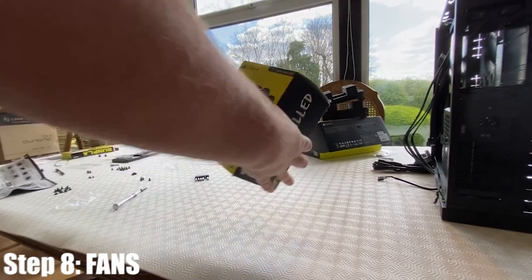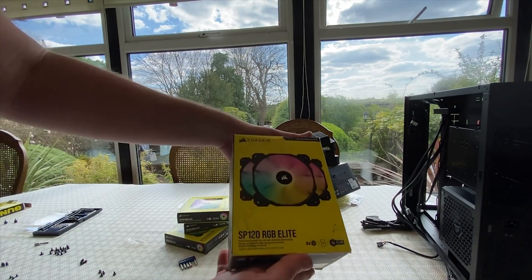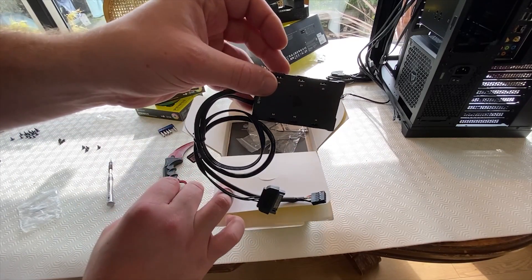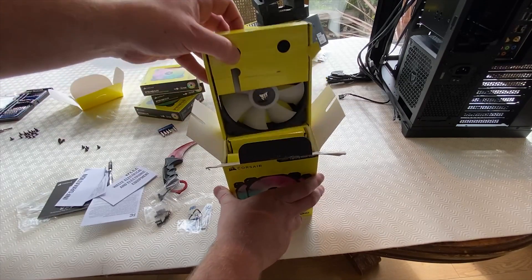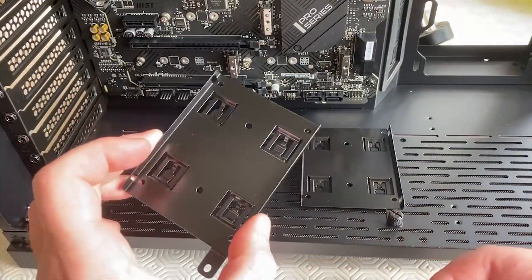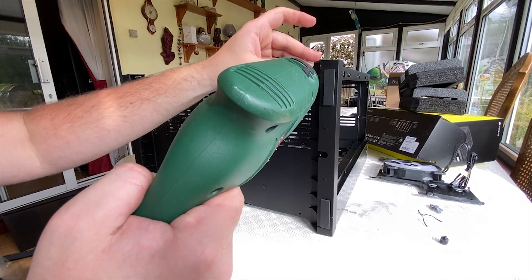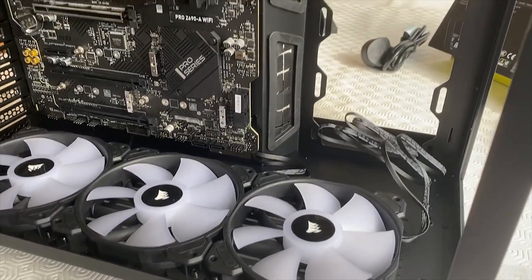Next: the fans. Unboxing the SP120 triple fan box — I've got a three-pack and some solo fans. I had to buy another three-pack because it comes with the fan hub we'll use to connect all our fans. We've got a bunch of screws and the manual. We're going to install the bottom fans first, though I notice there are SATA SSD slots pre-built into the floor. Now we have all the bottom fans installed — time to do the side ones. All fans are now in.